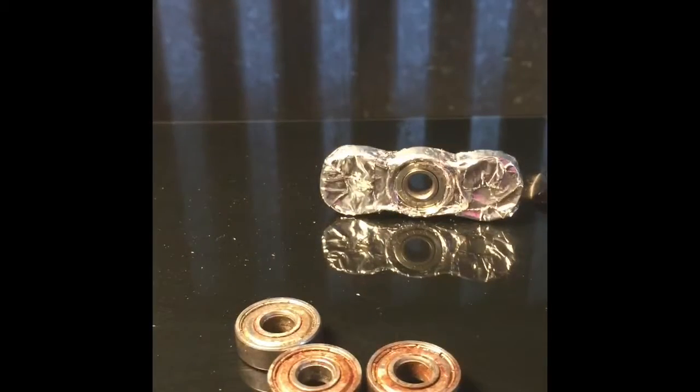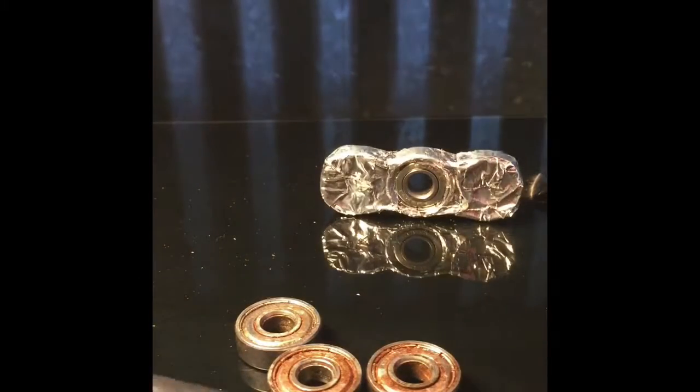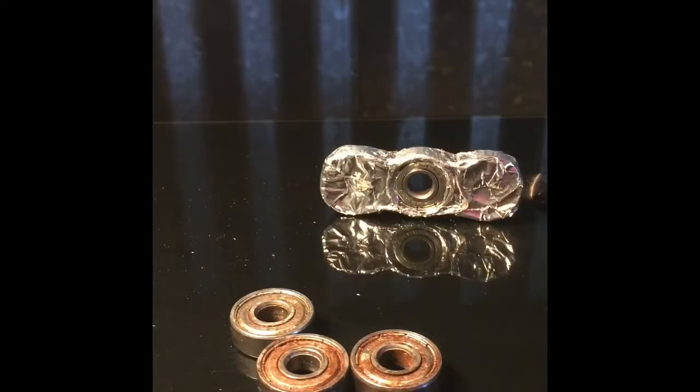So you are going to need bearings, and some — I don't know what it is called, it is not aluminum foil, it is metal tape or something. So you are going to need some of that, some bearings, and some scissors. And you have to have a lot of patience — well, not really a lot, it just takes a while.